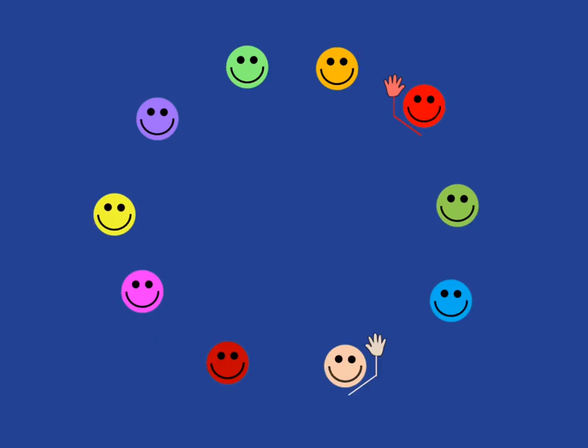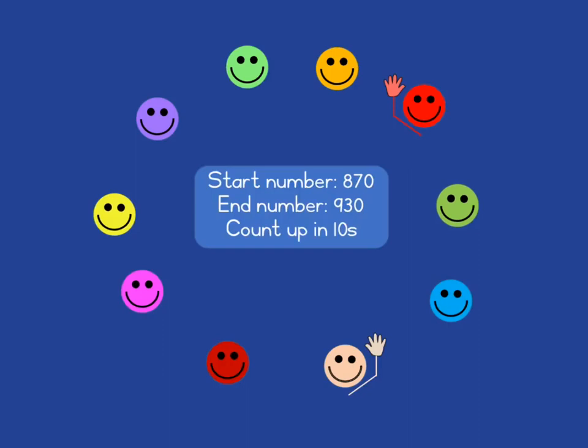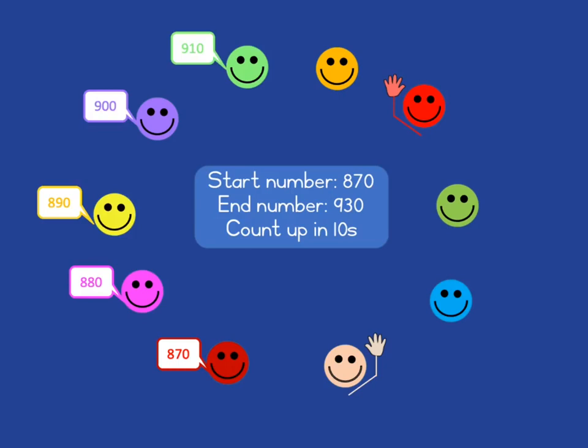We continue giving a new start number, a new end number, and a new way of counting — starting at 870, counting up in tens until we get to the end number of 930. Again, the person who says the end number must put up their hand. And as soon as a learner has two hands up, they are the winner of the game.